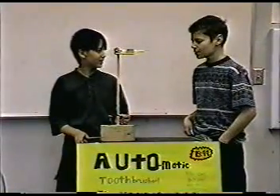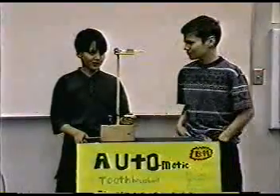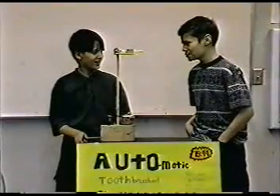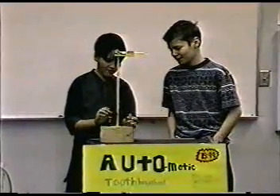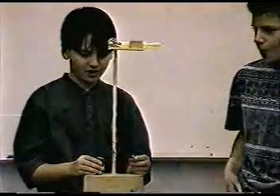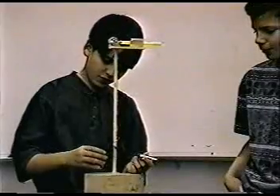Hi, I'm Sam Lewis. And I'm Andrew Gillespie. And we present to you the automatic toothbrushes — the finest quality. This beautiful device works from a base, which a hole goes through and is glued down with Velcro for our 9-volt battery.